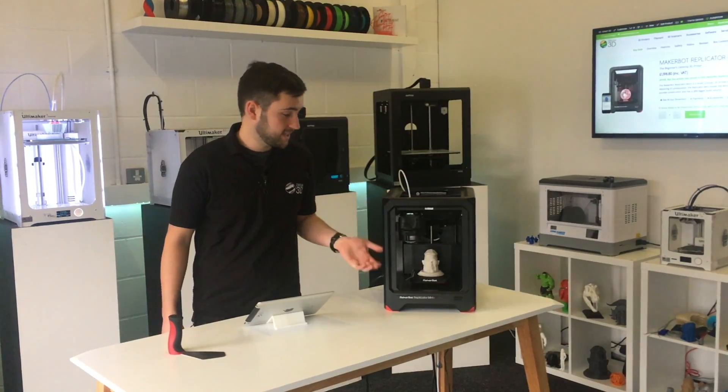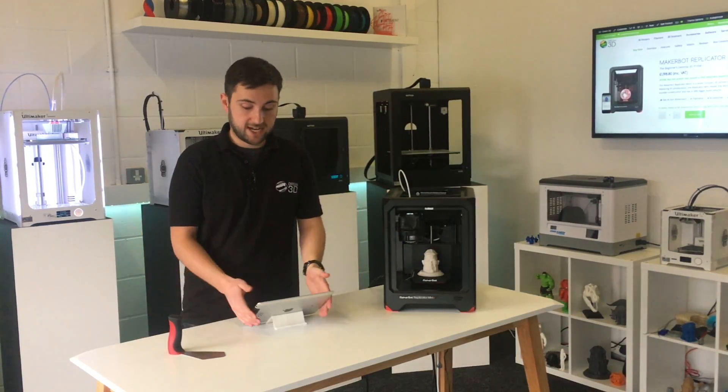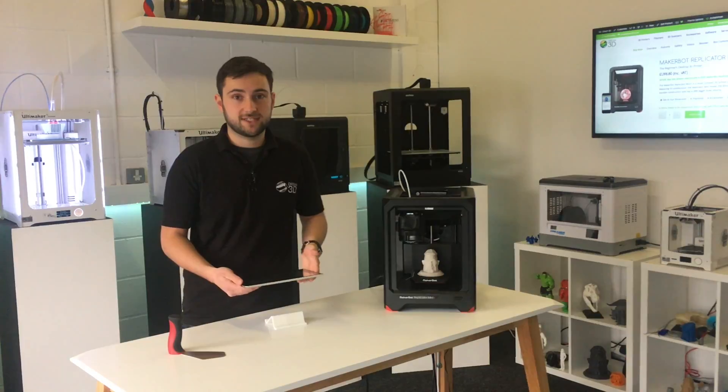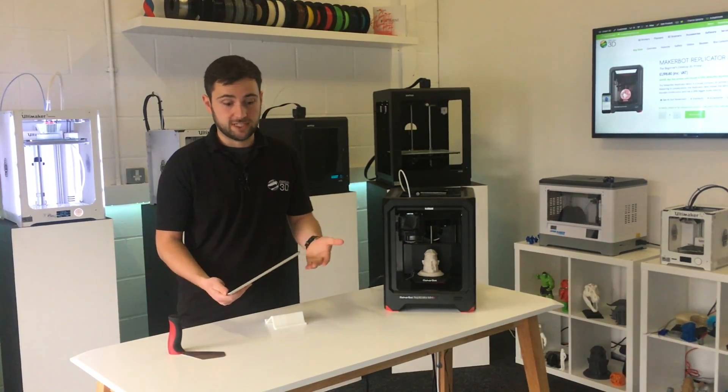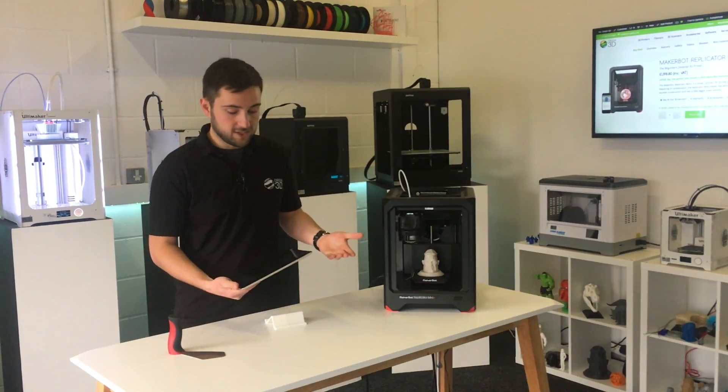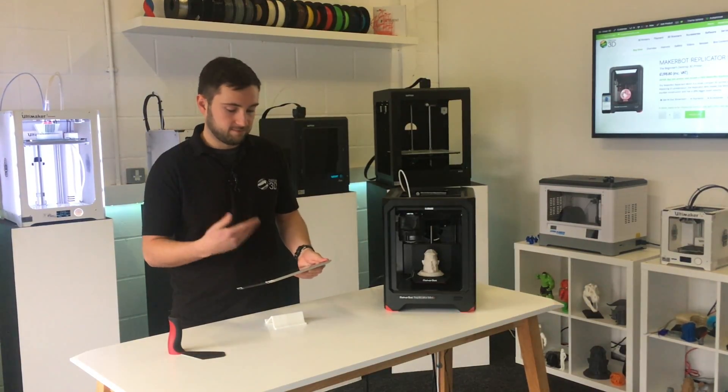So that's our print finished, and as you can see it's turned out well. We just set it up on our mobile device, which works with both Apple and Android devices, which is really good. The unique feature is that you can just sort of set it to go.